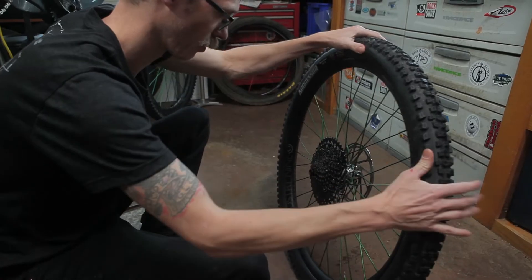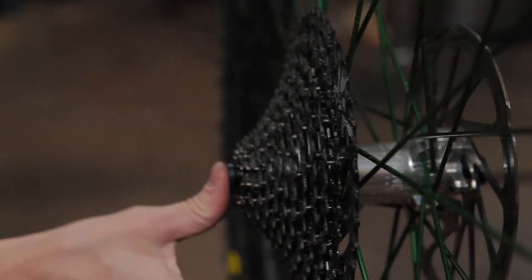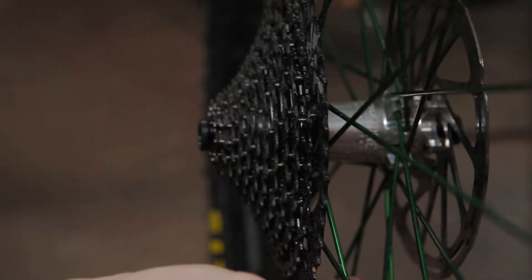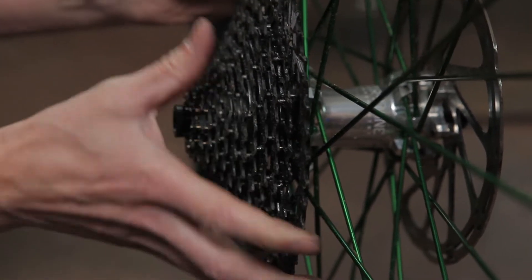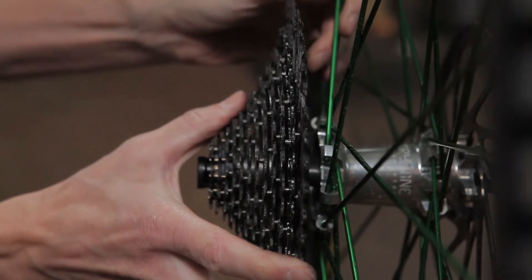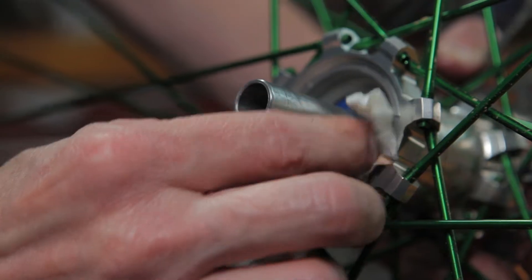With an updated axle and end cap design, the freehub and drive mechanism are held firmly in place but can be removed when needed. Simply grab the outside edges of the cassette and pull firmly straight off the axle. Wipe off any excess dirt and grease you find in the drive ring area.